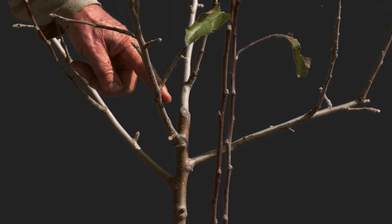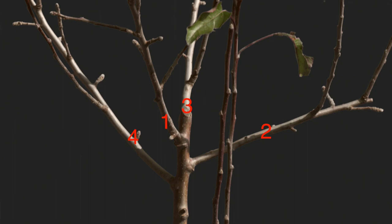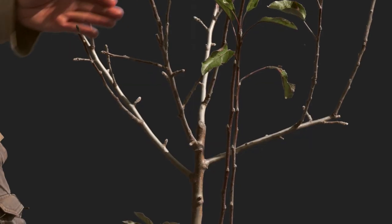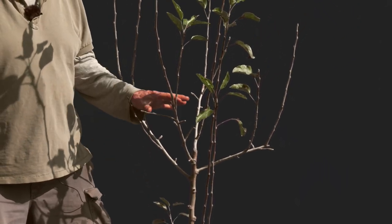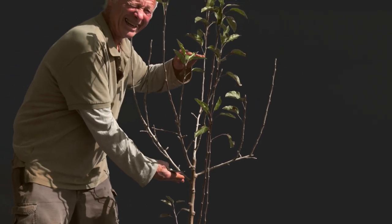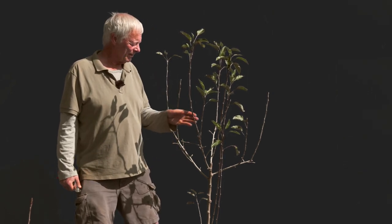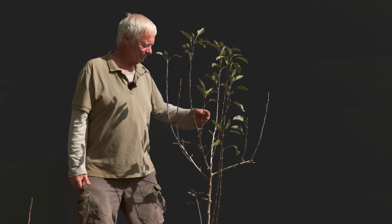I went with one, two, three, four primary branches — multiple leaders is the synonym. They're pretty well spaced horizontally and they have some reasonable vertical spacing. I would like, in an instance like this, to have these four branches spread over about 18 inches. Your training of branches is a mechanism to get light into the core of the tree — an alley of light, a shaft of light. But these branches were just naturally spread in a manner that allowed that to happen, so I was good.